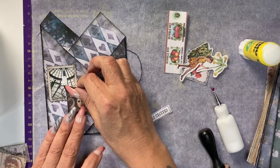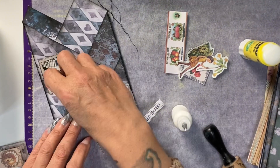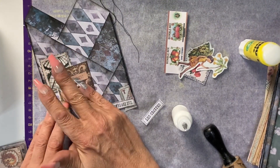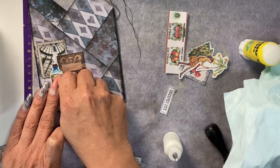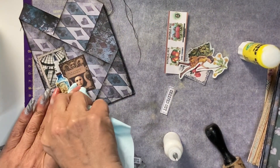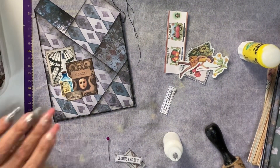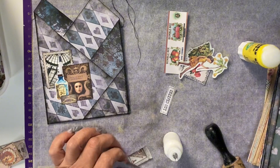By working in odd numbers — in this case three — having the pieces inked in black and with a similar feel or theme, you really don't have to put that much thought into the placement or the pieces you're going to use, making it a very quick way to decorate these pockets.